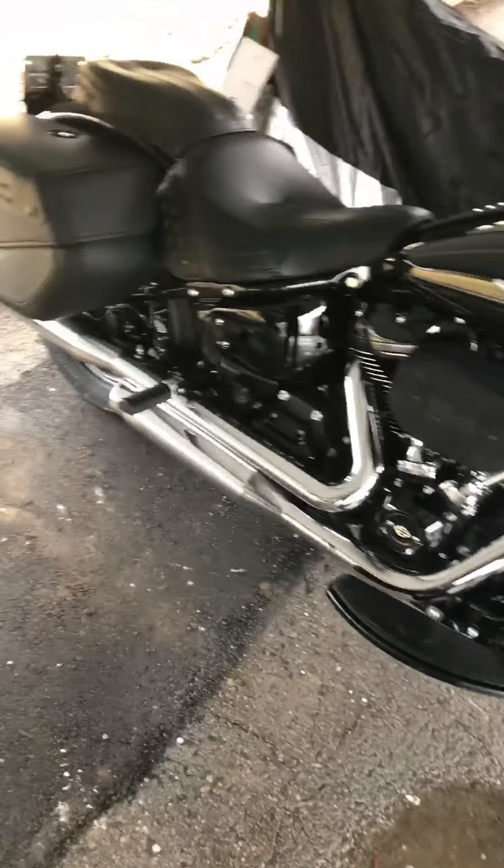I ordered these from Tad Performance — they're called the Zombie Baffles, which says they'll wake the dead, and I feel like that's pretty true. They install really quick; I got them in the box from my office at my apartment really quick and got them installed. It sounds really nice, so I'm going to start her up and let you hear what she sounds like.